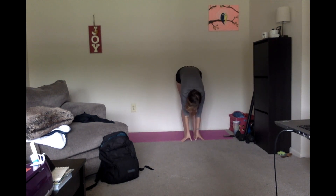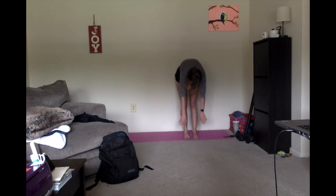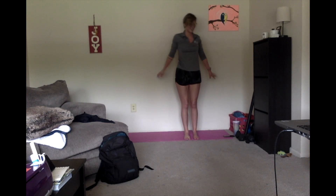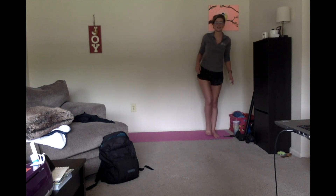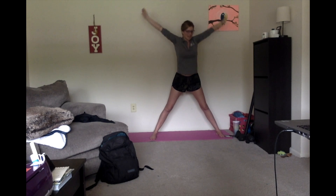Touch those toes. Big reach. Hold it nice and low. Deep breath out and roll yourself back up as you breathe out. We're gonna take a nice big wide stance. Welcome to everybody who just joined. Deep breath in and out.